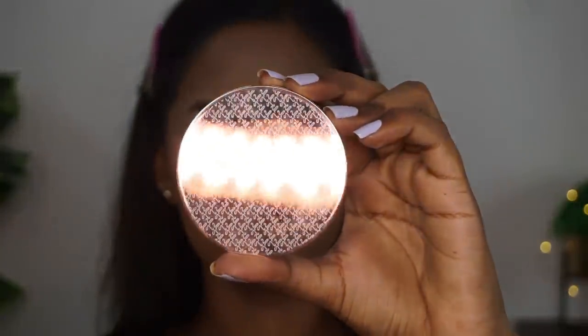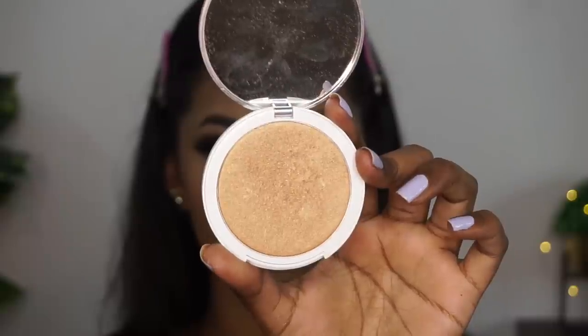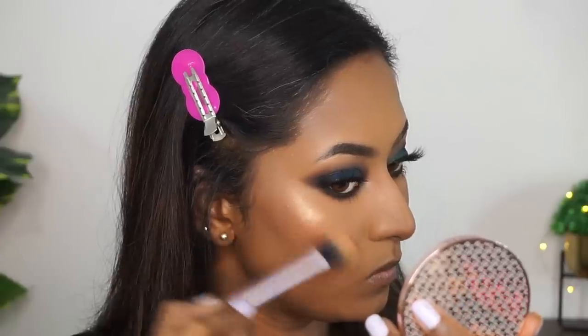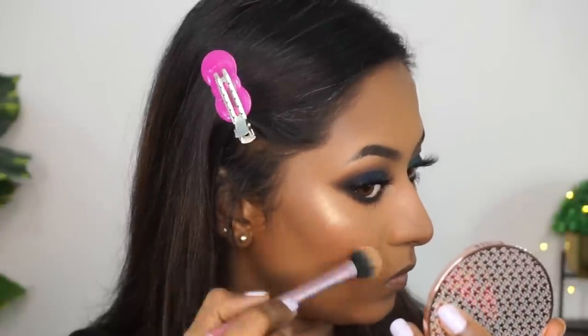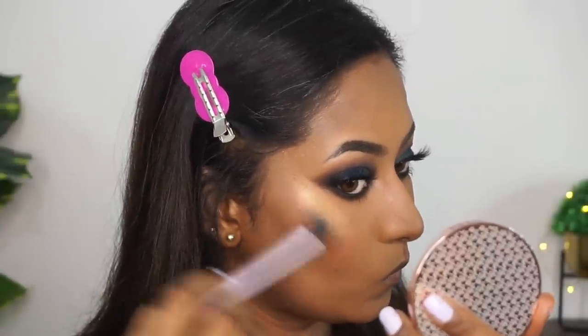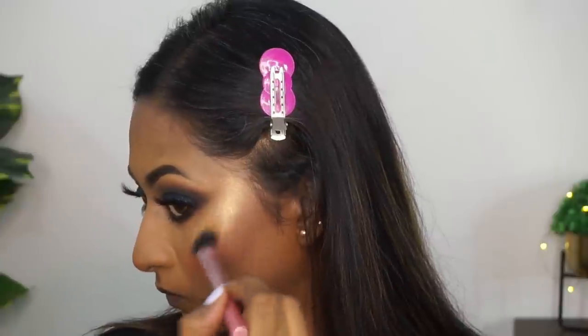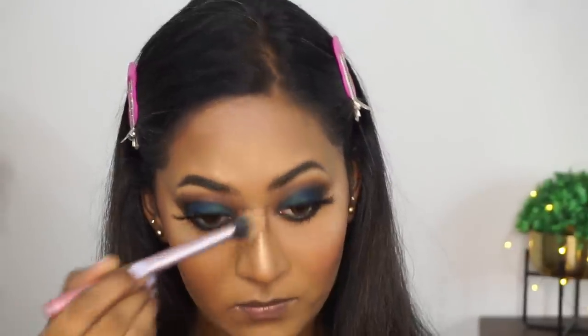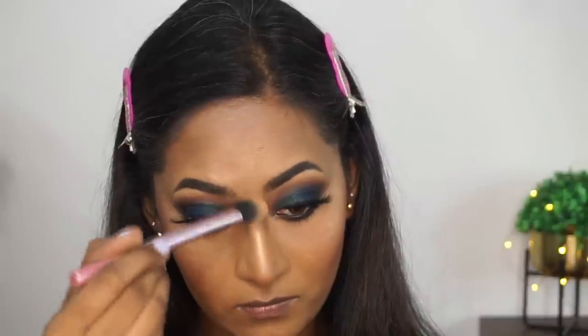Then I'm going to highlight the face using their highlighter in the shade Honey Glaze, which is a very beautiful golden shimmery highlighter. You can apply this highlighter however you want — a little bit for a natural finish, or build it up like I'm doing here for that blingy effect. I'm also using the highlighter on the bridge of the nose, the tip of the nose, my cupid's bow, my chin, as well as to highlight the inner corners of my eyes and my brow bone.